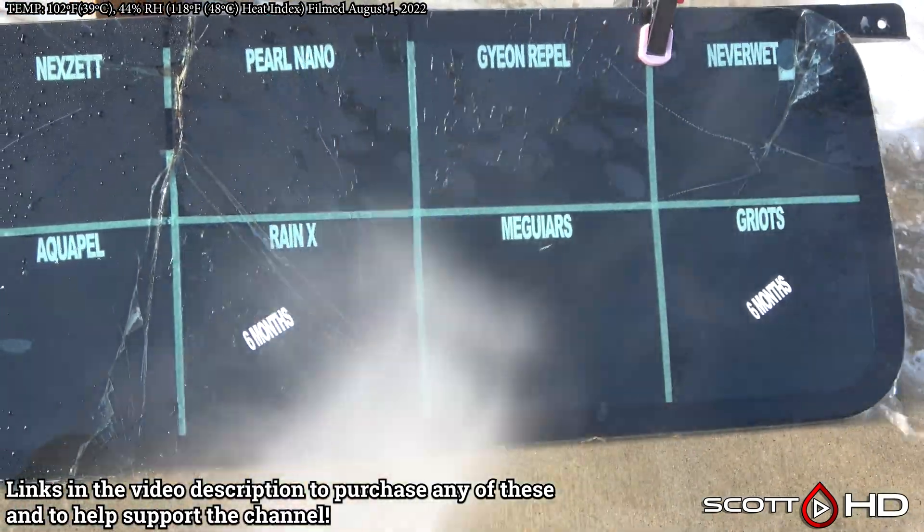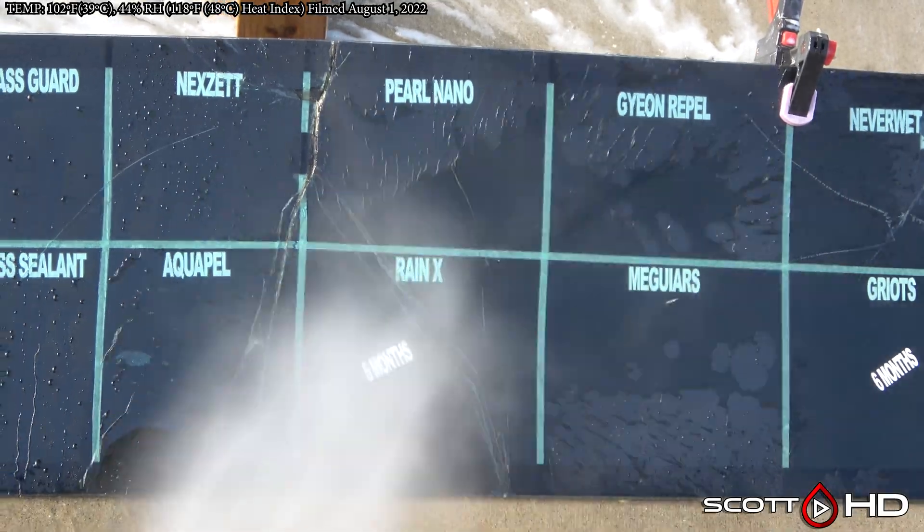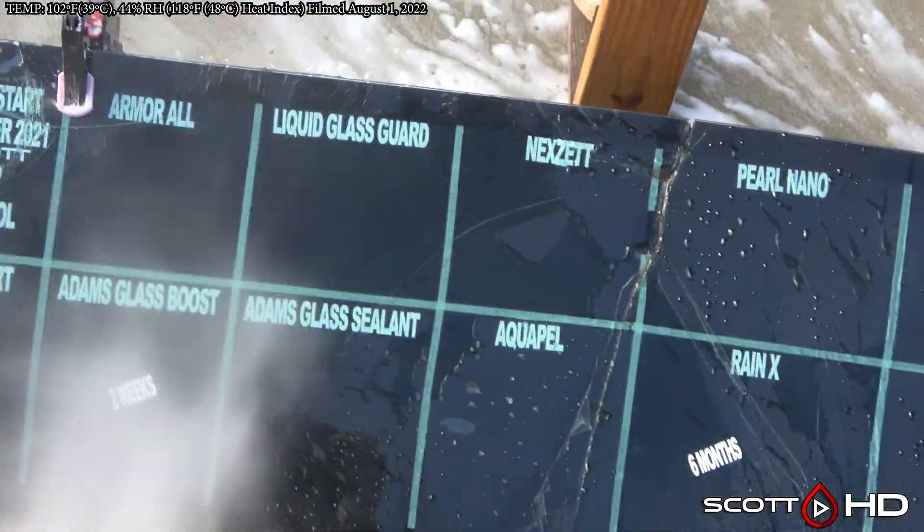Not sure what's going on with that — maybe it was just a really humid day or something when we did the update. But looking at all the others right now, the next set maybe got a little wear.